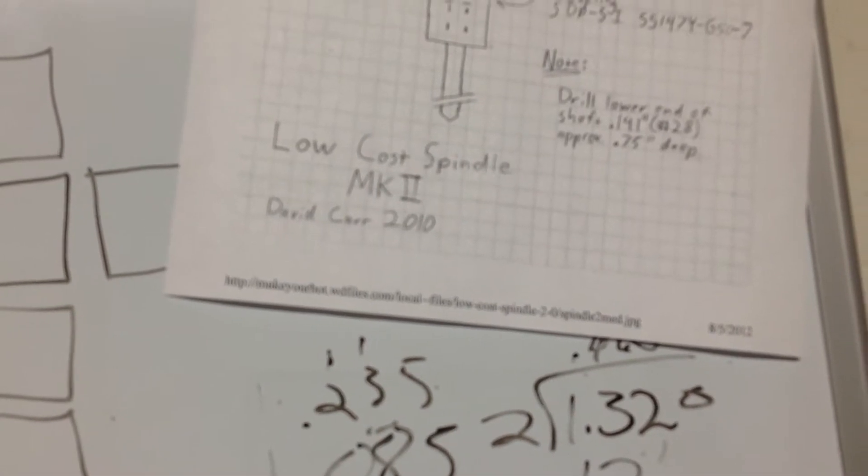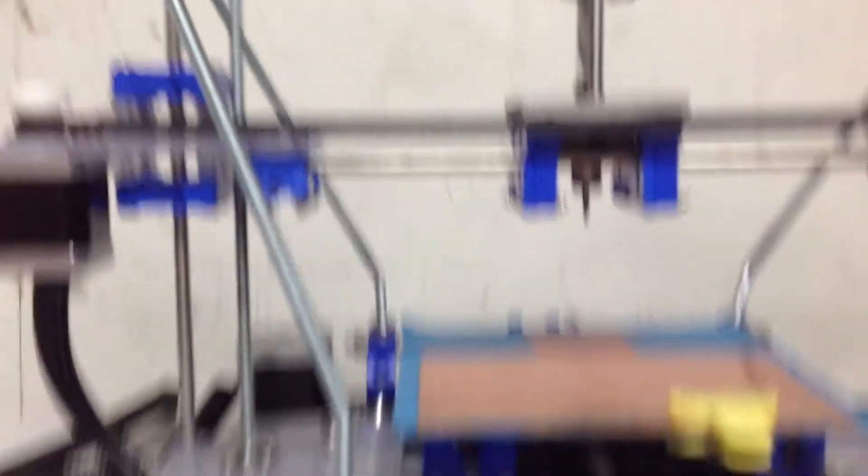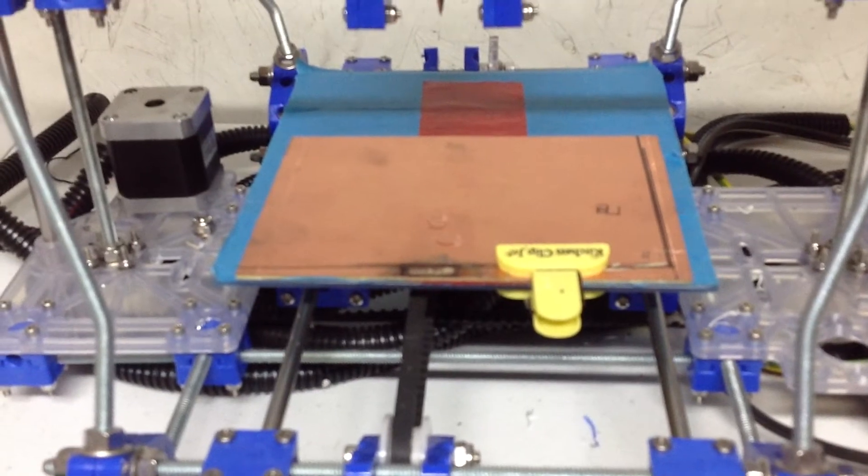This goofy thing doesn't like to focus. Anyways, I ordered up a couple bearings and some miscellaneous parts. As you can see, we have a PCB here and that's what we're going to be playing with.